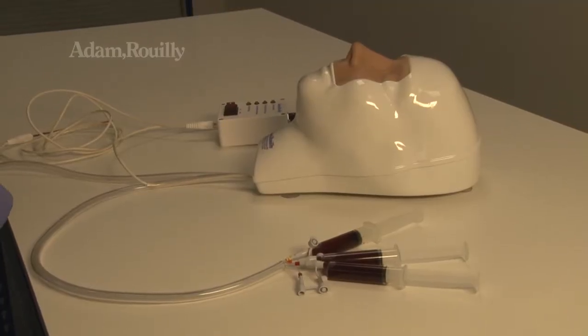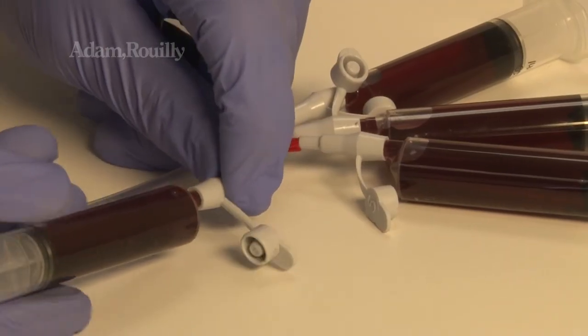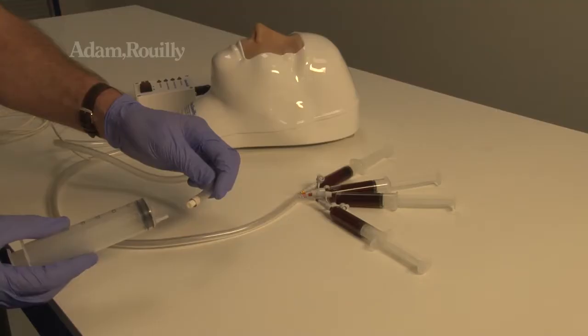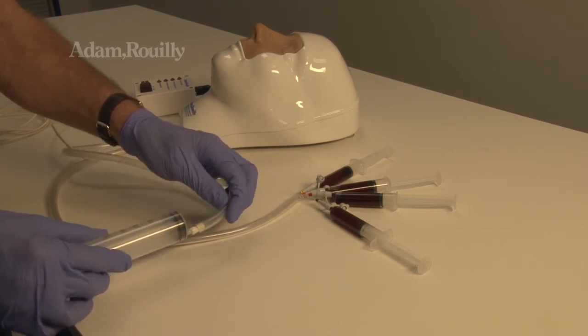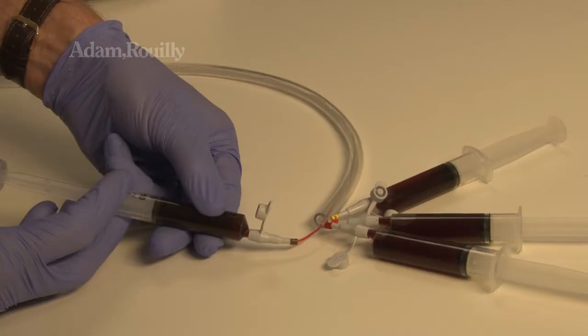Fill the four small syringes with mock blood. Attach the syringes to the tubes with numbers to simulate epistaxis at four sites on the septum. Attach the large syringe to the large tube for drainage. Use the syringes to deliver blood to the septum during training.